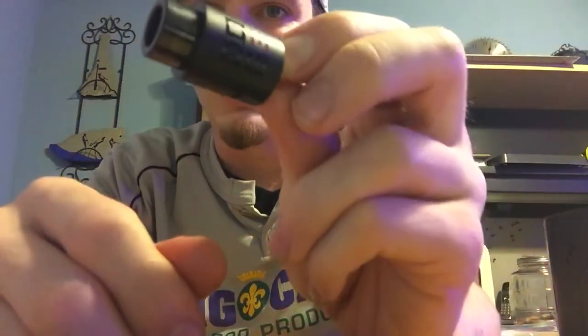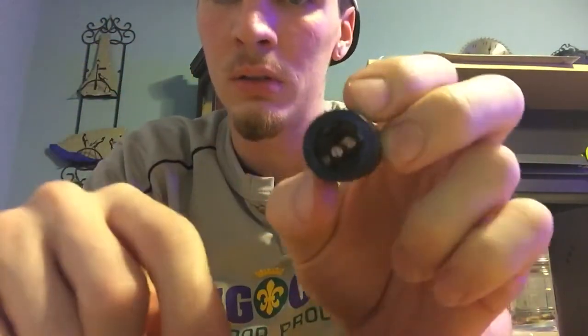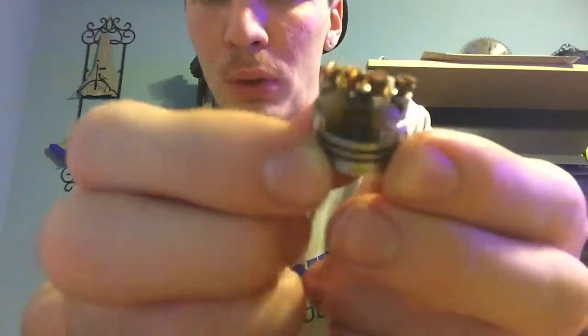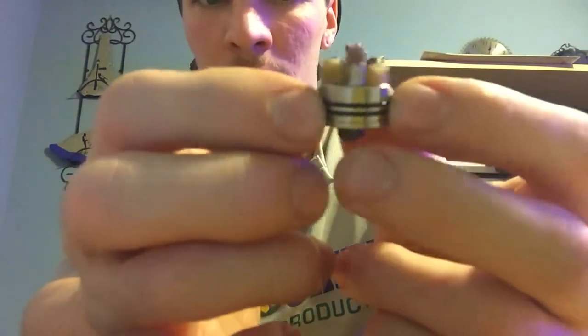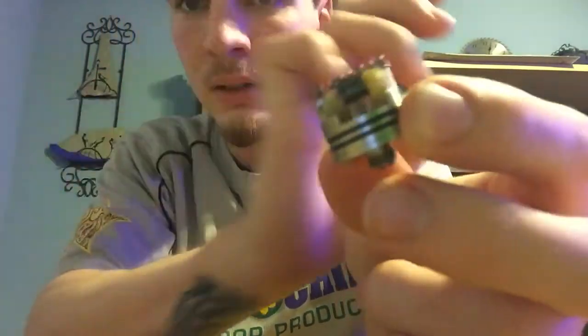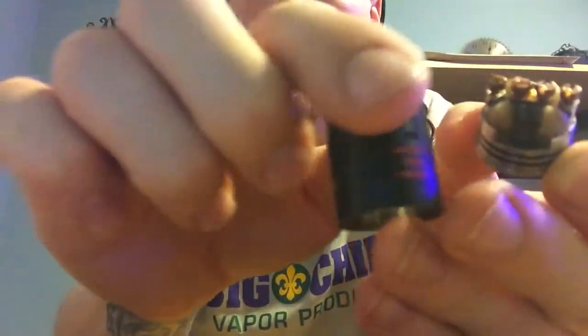Here we have the Doge V3 — it has a ceramic tip on top and a nice big well. I put some parallels on there a little earlier, right before I came in here. The four-post design: the holes in the posts aren't as big as the previous Doges, but still big enough to get what you need in there — plenty of room. There are four posts; the middle post is brass, so you have a little better conductivity than if it were stainless steel. And this thing hits like a beauty. Here are your airflow holes, one on each side.